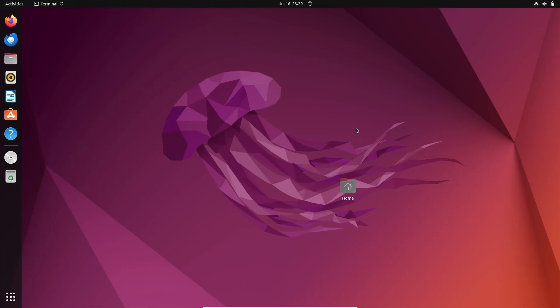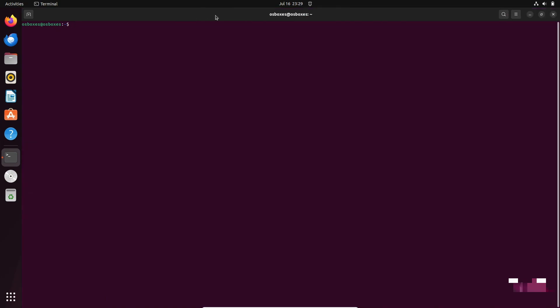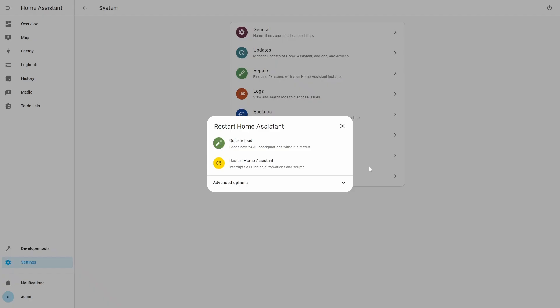We will go to the Linux machine where the Home Assistant Container is set up and open a terminal. We will use the Docker exec command to access the Home Assistant Container terminal. The command is given in the description. If the name of your Home Assistant Container is different, you need to change it in the command. Once the Home Assistant terminal opens, we will run the HACS download script in this terminal. The script will download and install HACS. Now we will restart Home Assistant.